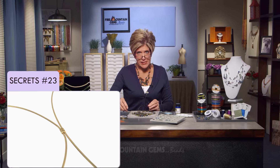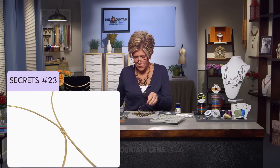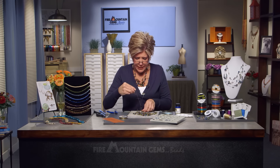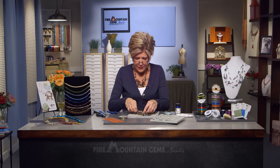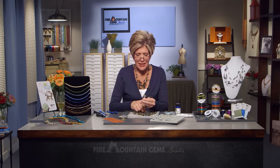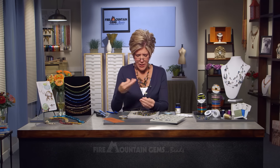Now some of these other strands that we've left free of the necklace — I'd like to take advantage of them and add a charm to make the necklace have a little bit more pizzazz.